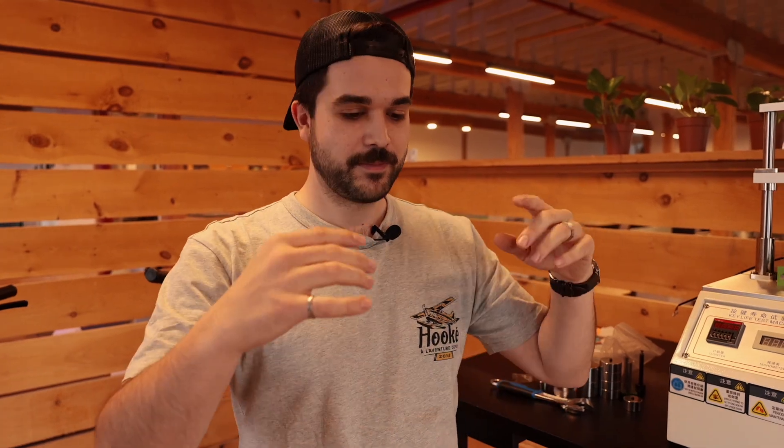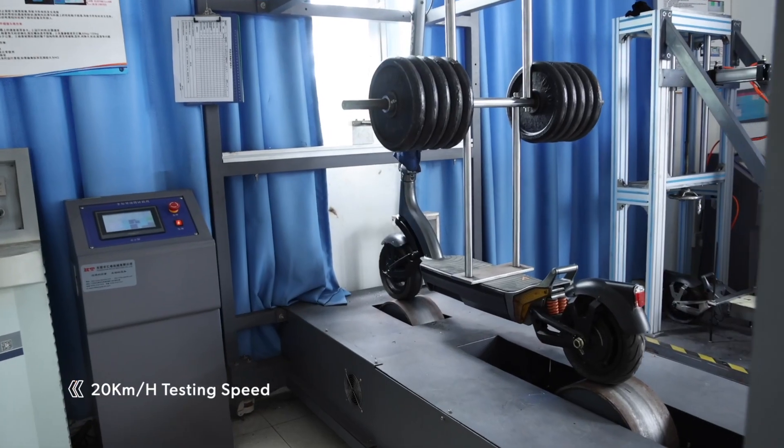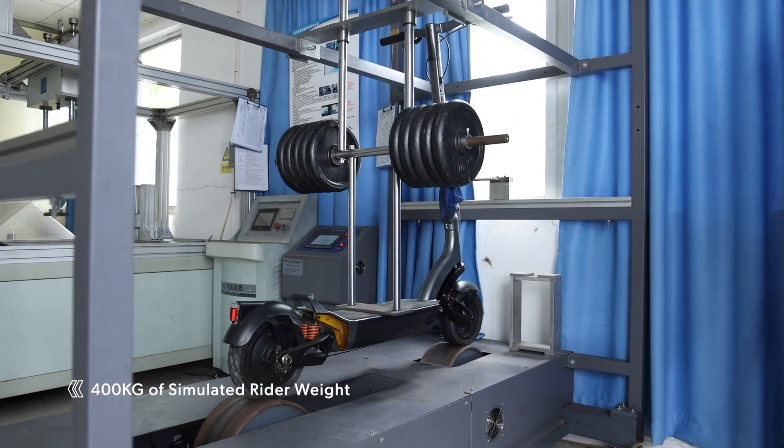We also have a treadmill machine with a big wheel with a bump on the treadmill part that just turns very, very fast. We can go up to 20 kilometers an hour with it. We add up to 400 kilograms of weight on the main body of the scooter. That tests the neck again, the front suspension, rear suspension, and the main body.